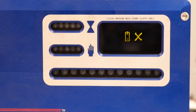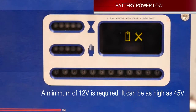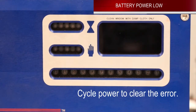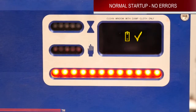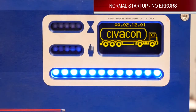If you power up the unit and you get this icon — the little battery symbol with an X — that means you don't have enough voltage. You need to check your voltage and make sure that you're over 12 volts. After you get the unit back up to 12 volts, you have to cycle power to clear this error. Once you get your unit back above 12 volts and cycle the power, you see that you have the battery icon with the check mark. Then your unit will go through its standard startup procedure.